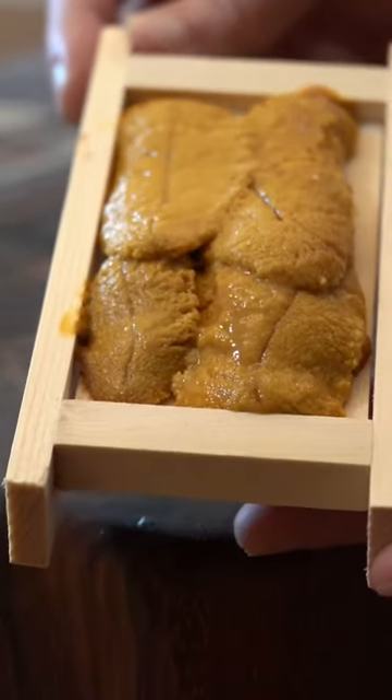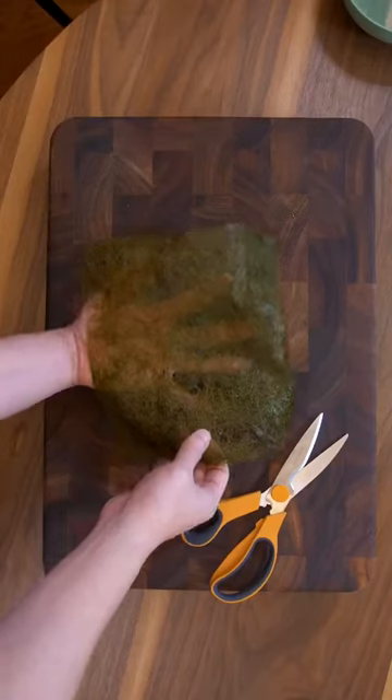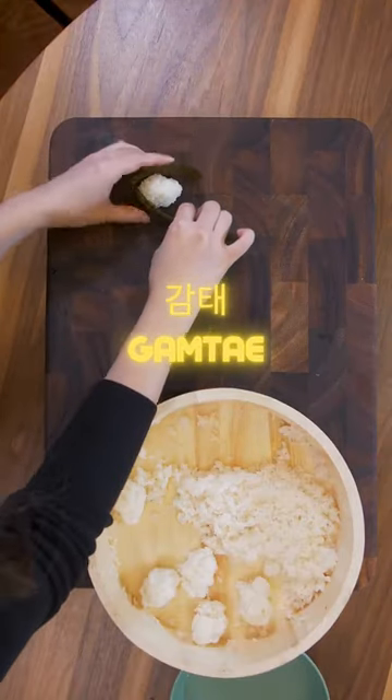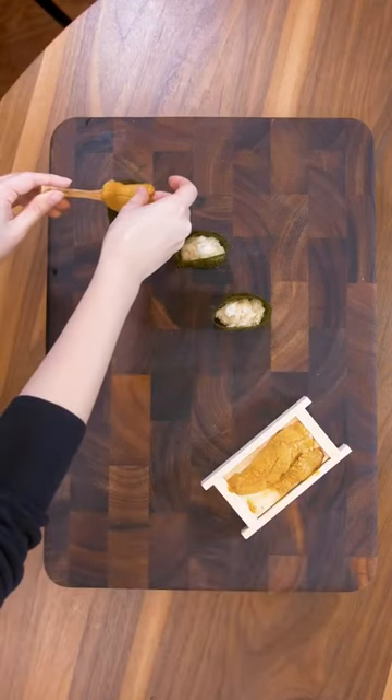This is the reproductive organ of the sea urchin. For the gunkan, we're using this unique lacy type seaweed called Gamtae in Korean. It has a soft yet firm texture. The uni is very fragile, so be careful while transferring it over.